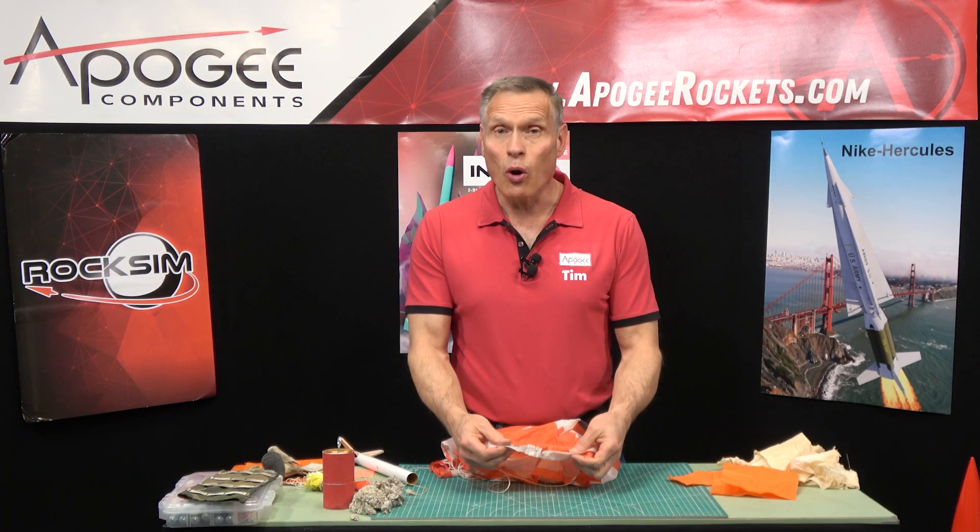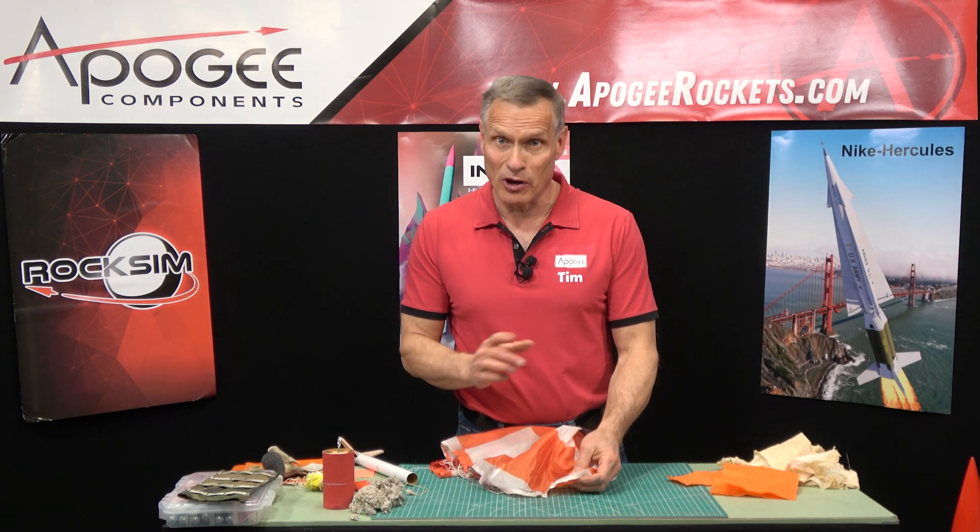Have you ever melted a hole in your model rocket's parachute and want to prevent it from happening again in the future? That's what I'm going to cover in this video.